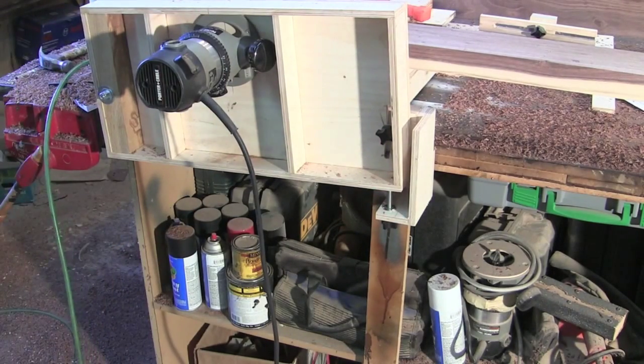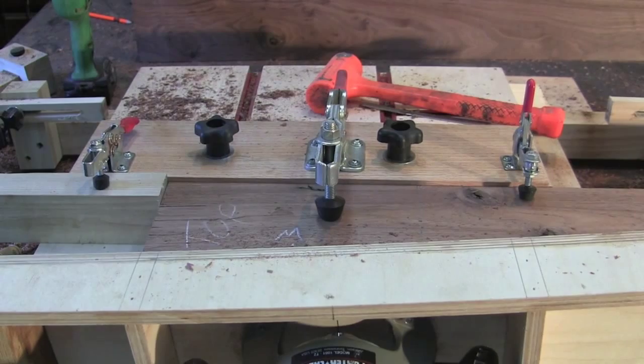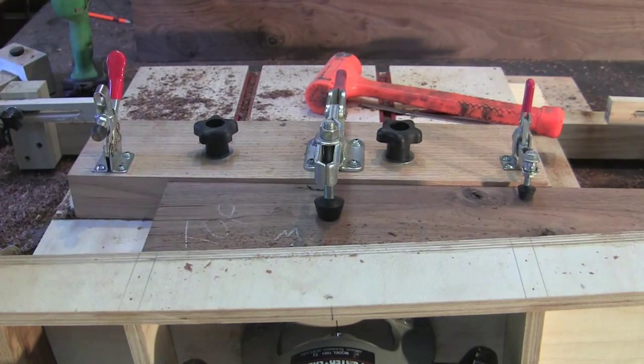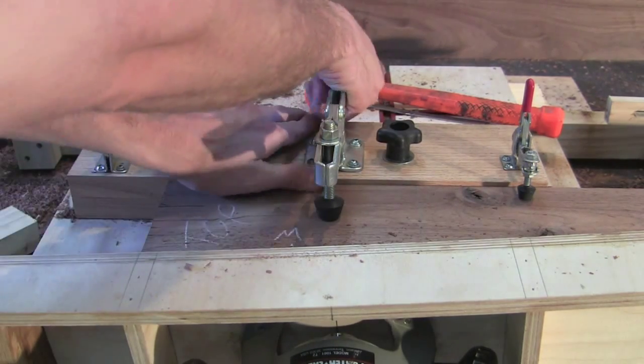The router attaches the same way it used to. The final thing is my hold-down fence — it's got three hold downs. There's my stop block for repeated cuts, and this is my main hold down.